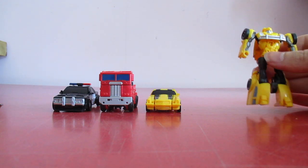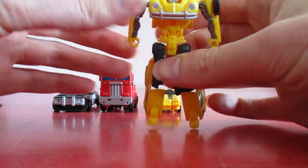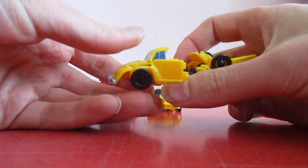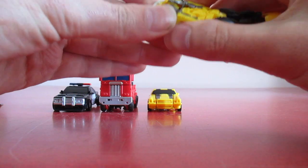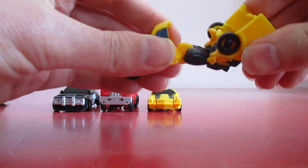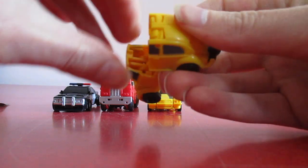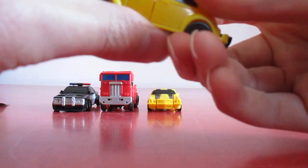Next up in this line is the Volkswagen version of Bumblebee. We lift that up, bring it down like this, bring his arms up like so, and then we bring his feet together and tuck them under there, like so.